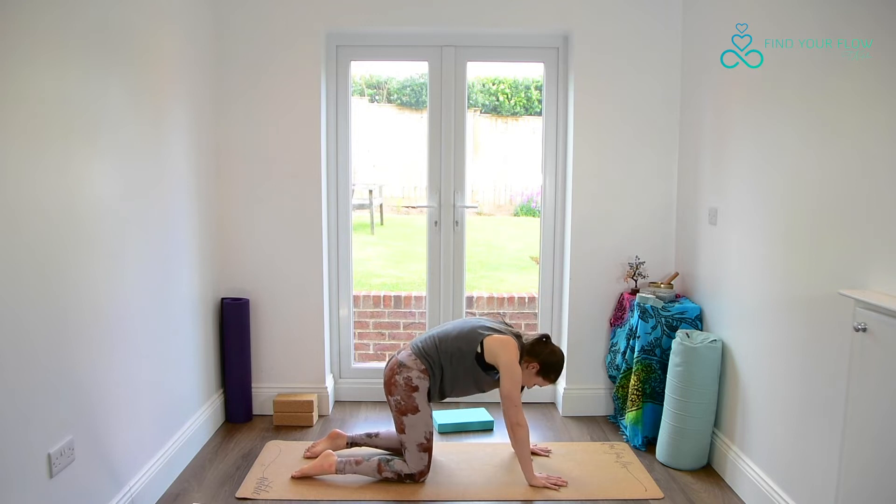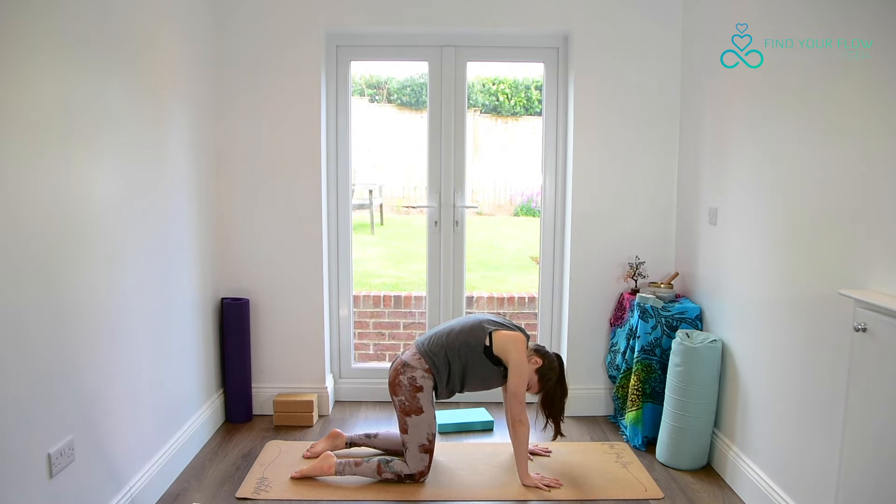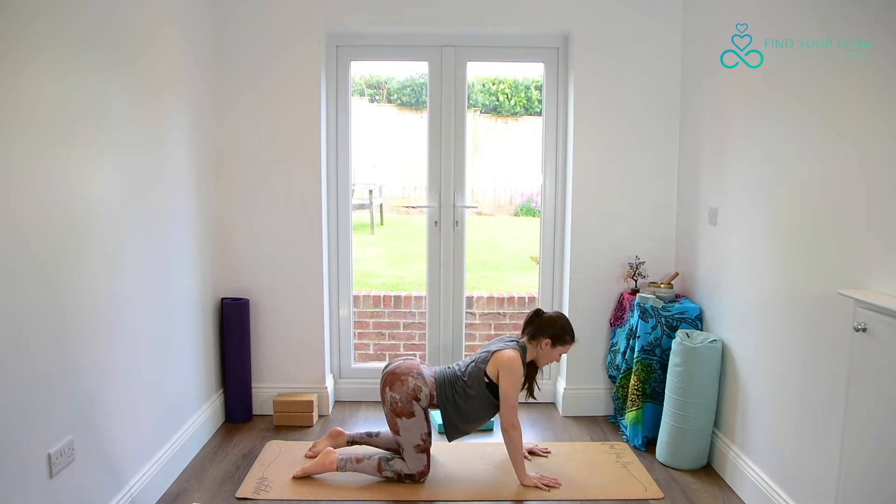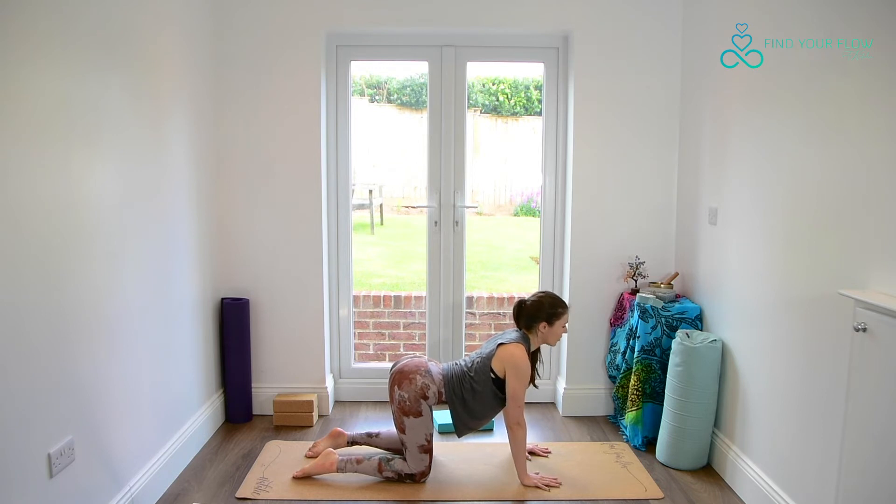One more time: tailbone drops, gaze drops, cat pose. And rolling through cow — keep lifting away from the earth, feel the support here. Come back to our neutral spine.